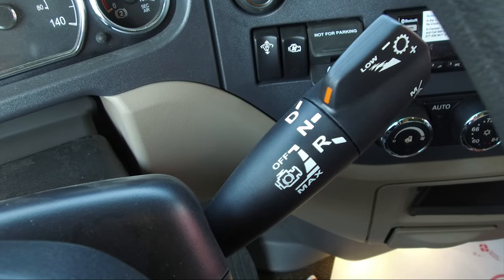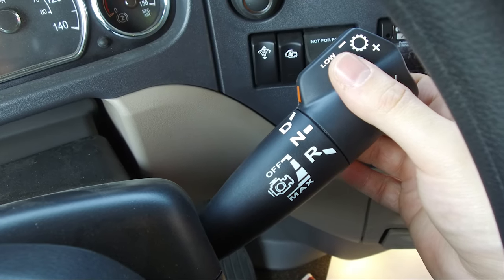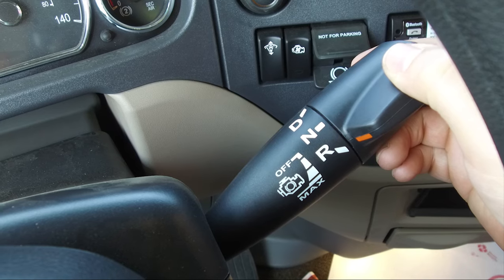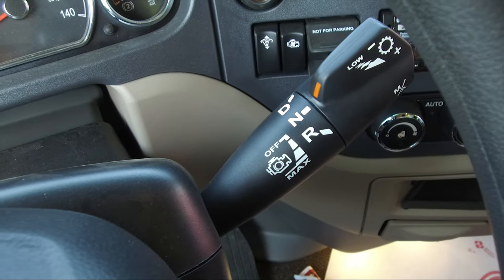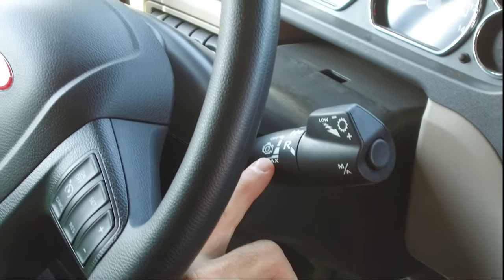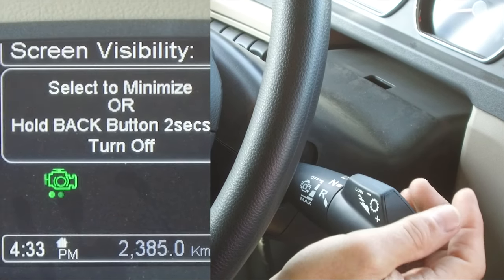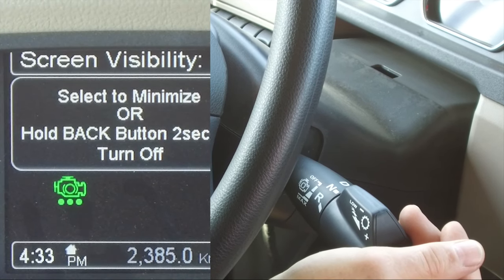If equipped with the automated transmission, the transmission mode is selected by rotating the lever's outer knob. There is a detent for drive, neutral, and reverse, and the instrument cluster will display the corresponding mode. For more detailed instruction on the operation of the PACCAR Endurant transmission, please see the associated videos. In addition to transmission functions, this lever also operates the engine brakes. Moving the lever downward will engage the engine brake; increase the amount of engine brake by moving the lever further downward. Each position has a corresponding level of engine brake.